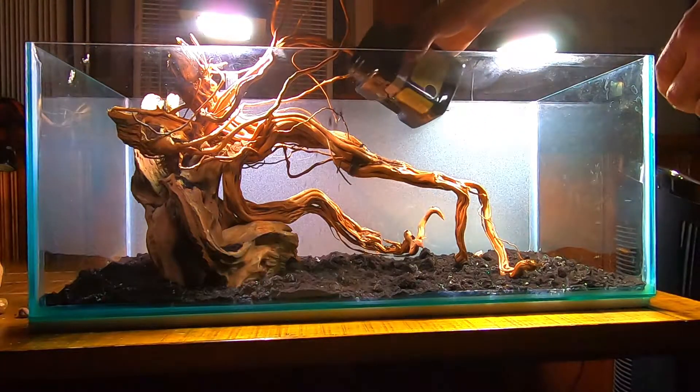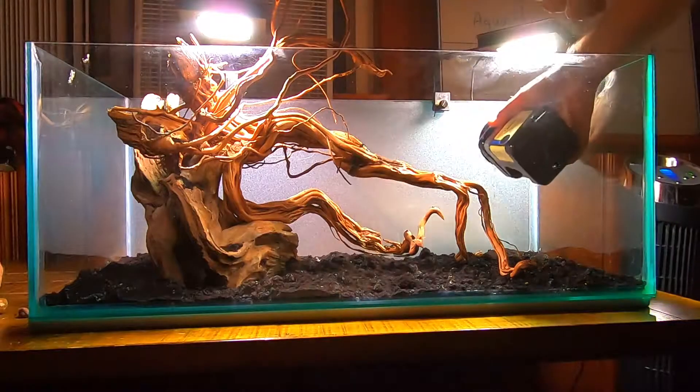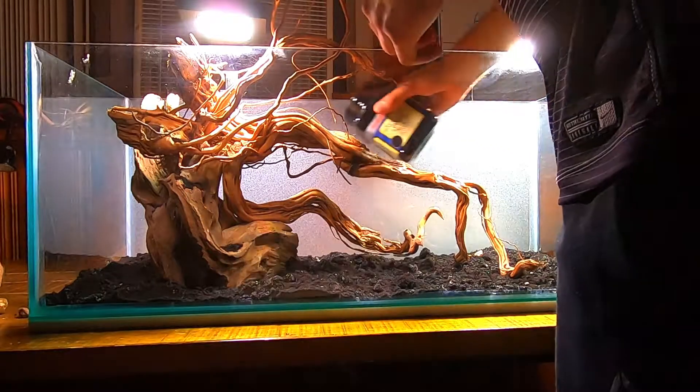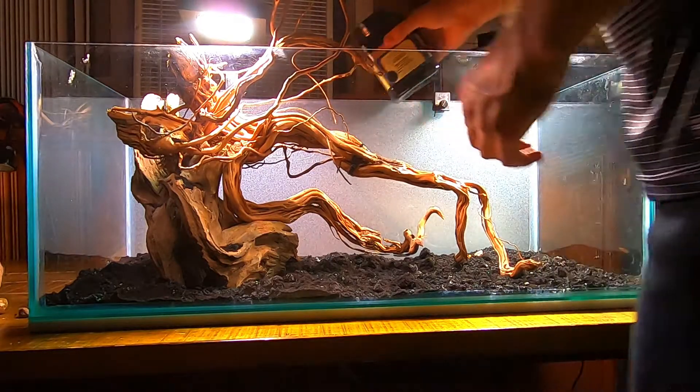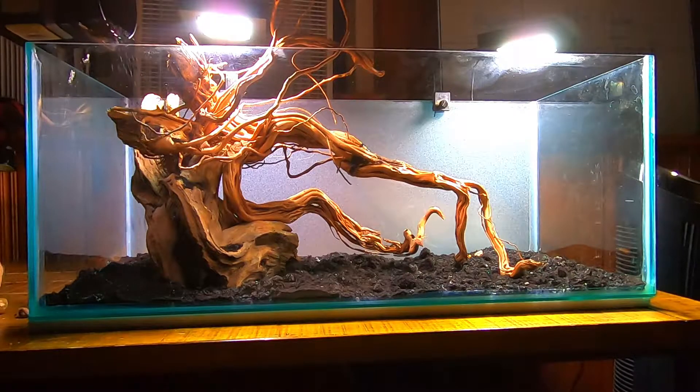In order to keep more nutrients in the substrate for longer, I'm adding activated charcoal. This will absorb initial ammonia coming from the substrate through the first few weeks, and later release it all back to the plants through their roots. You can also use bamboo charcoal.